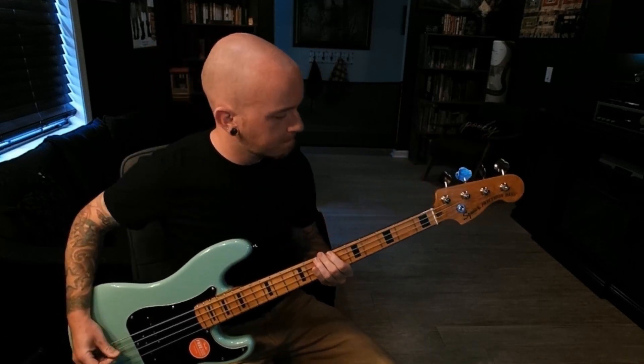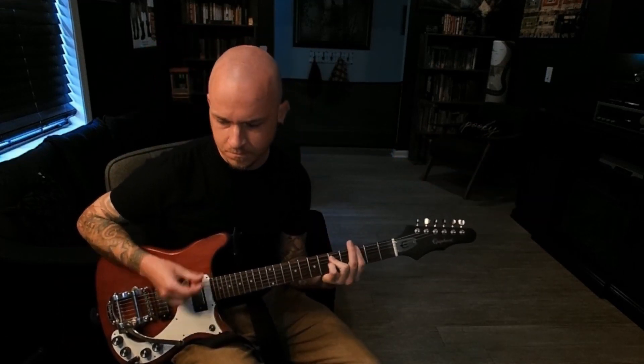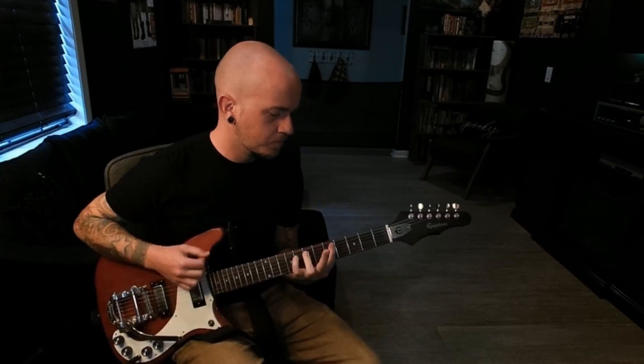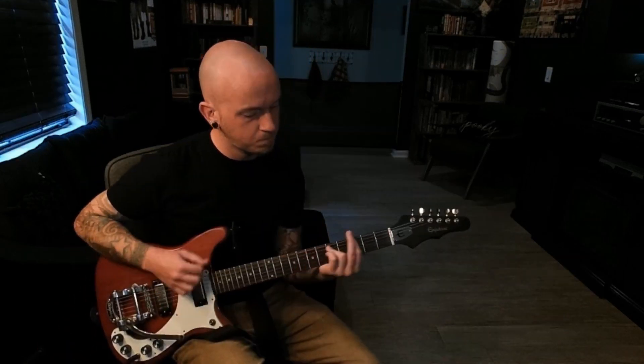I'm dug down deep inside a cave, and I can't see the sun anymore. The clouds all came and covered me in shade, now I can't see the sun anymore. The rain falls down and the trees are turning brown, and I can't see the sun anymore. There's a feeling in my feet, can you please turn up the heat, cause I can't see the sun anymore.